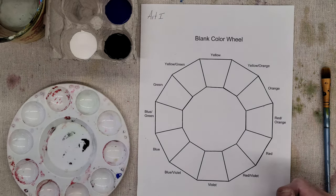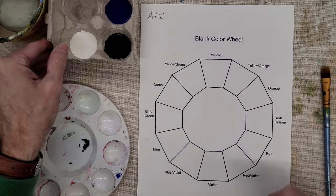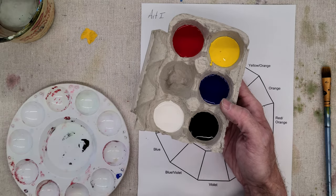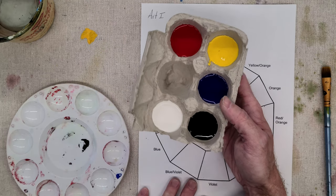We're ready to start using the tempera paint, working two-dimensionally. We've got our paint palettes here full of our primaries: red, yellow, and blue, and then black and white for the neutrals. These are all you get to mix all of these colors.